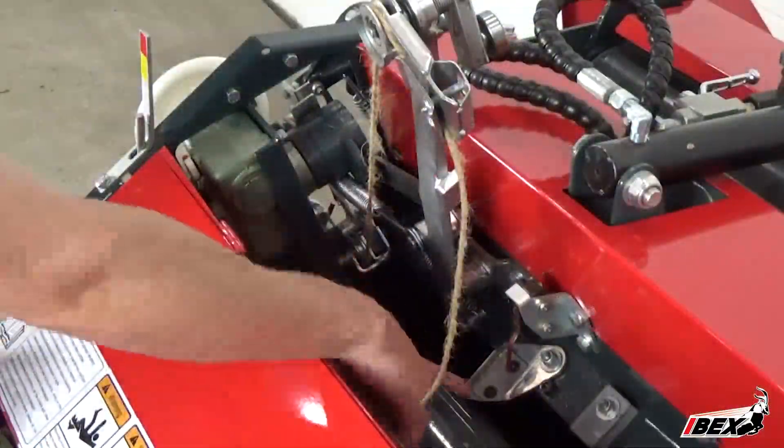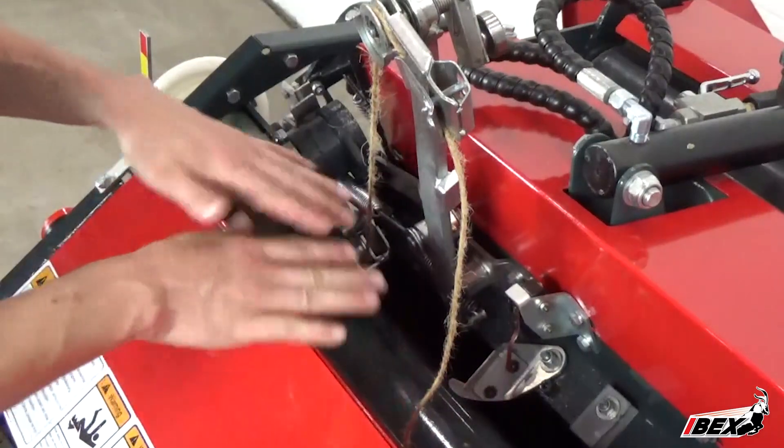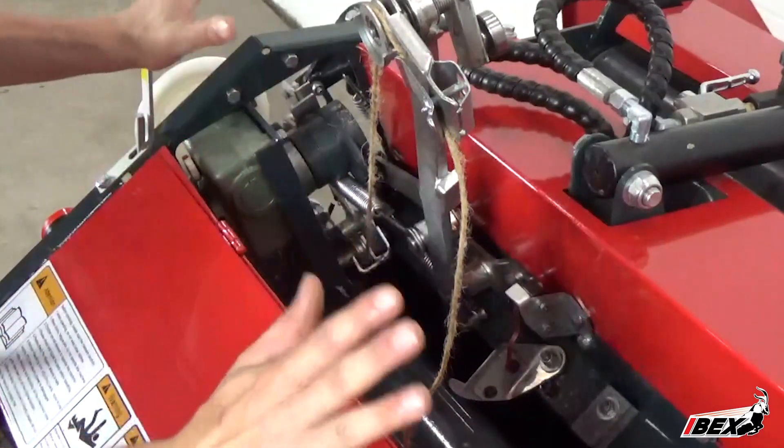Be careful to stay clear of the sharp blade located by the alarm switch inside the bale chamber, as you will be working around this as we reset the twine arm.